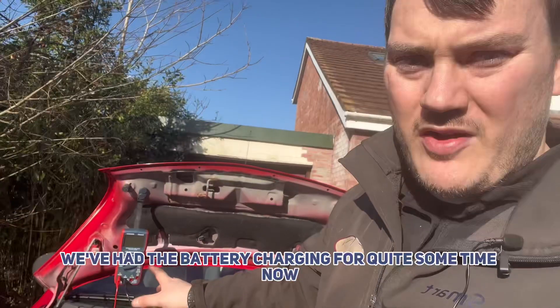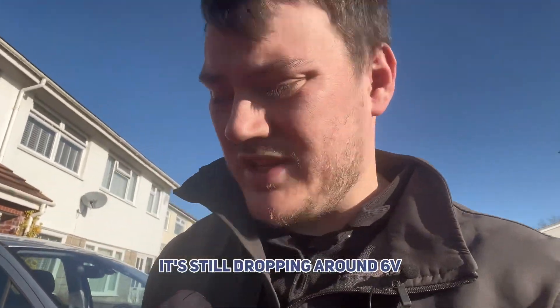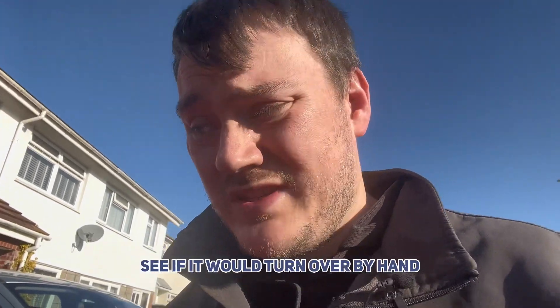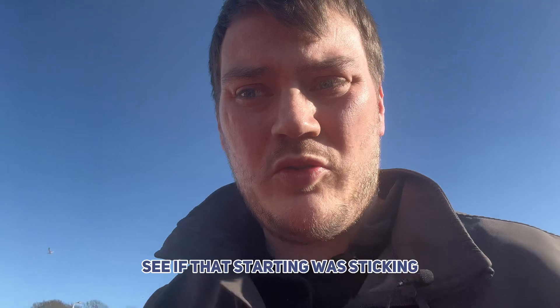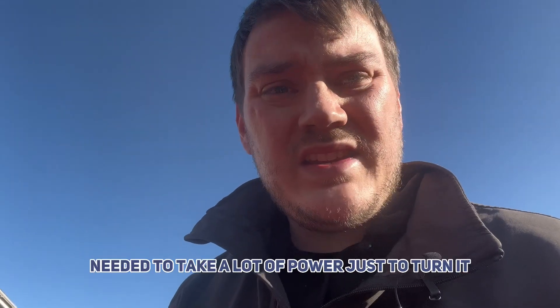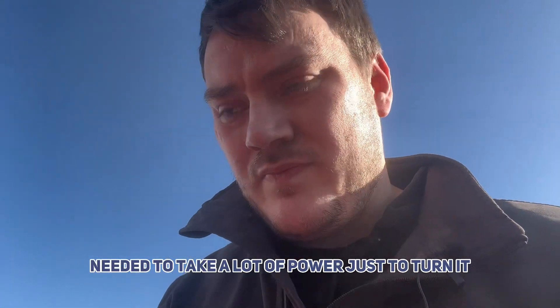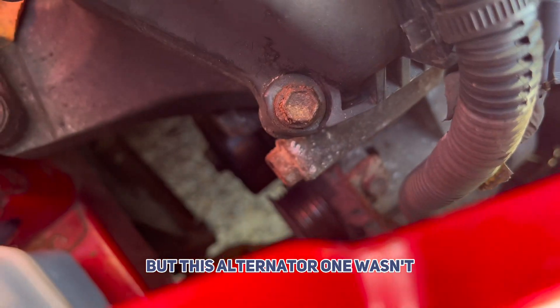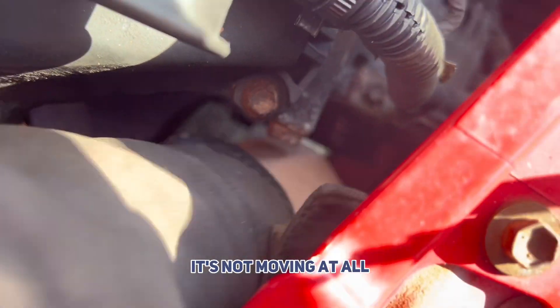Okay, so we've had the battery charging for quite some time now and it's still dropping to around six volts. The customer confirmed this is a new battery, so I checked to see if the engine would turn over by hand and if the starter motor was ticking. It needed a lot of power just to turn it, and I noticed that the lower pulley was moving but the alternator pulley wasn't — that alternator actually seems solid, it's not moving at all.